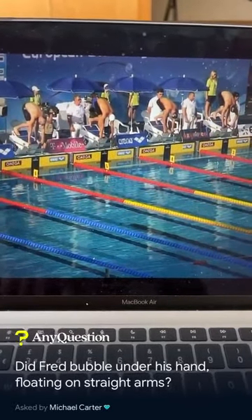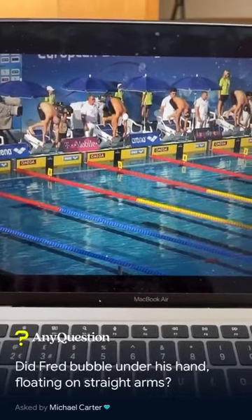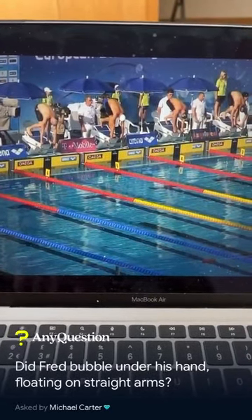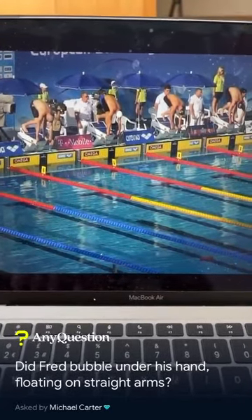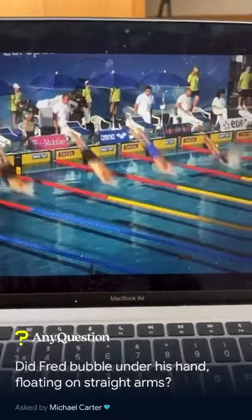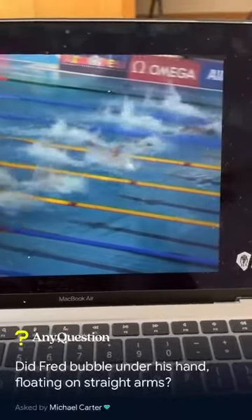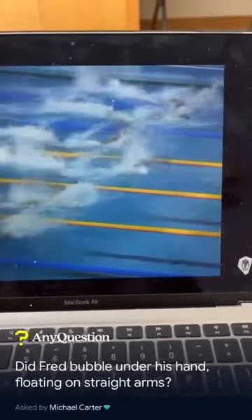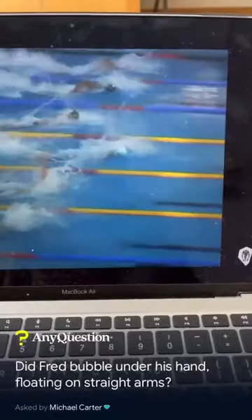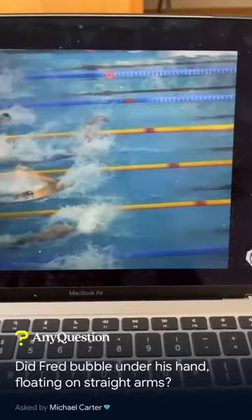So he's the model — my model of straight arm freestyle. You can see some very strong similarities in Ben Proud's stroke. Florent is slightly different, a little bit more aggressive. But Freddie was like the master of freestyle for me — the straight arm. This is where technique really changed. This is the semi-finals in Budapest 2010. Not many people have this video because it was a semi-final.